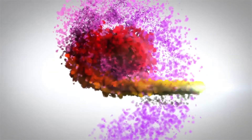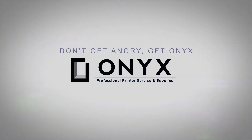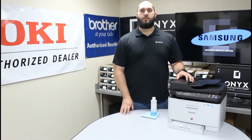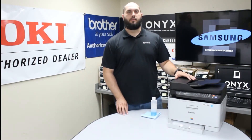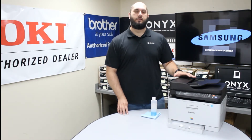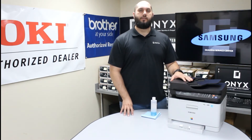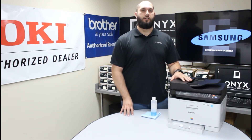We are Onyx Imaging — the highest-rated and most-reviewed printer service center in Oklahoma. Hi, my name is John with Onyx Imaging. Today I'm going to take a look at the Samsung CLX 3305 printer. The problem we've been having is we've been getting lines and blemishes on our copies and our scans, which indicates there's something dirty on the scanner glass. So we're going to show you how to clean that today.